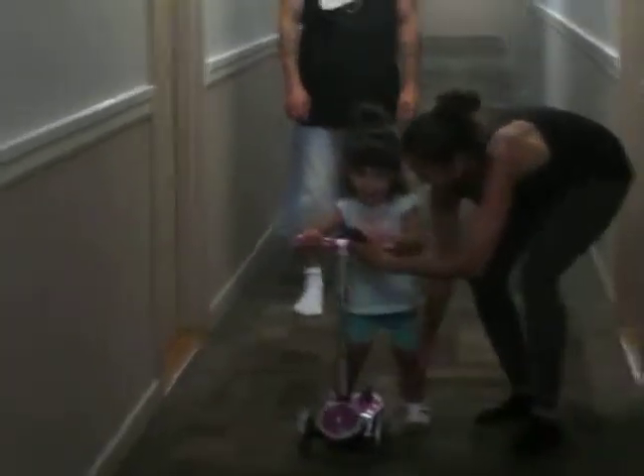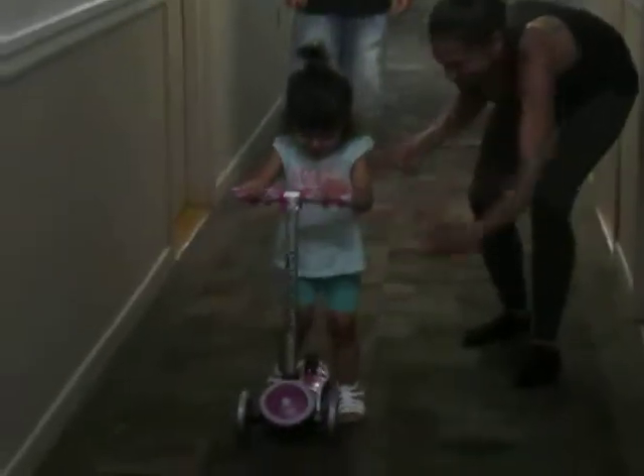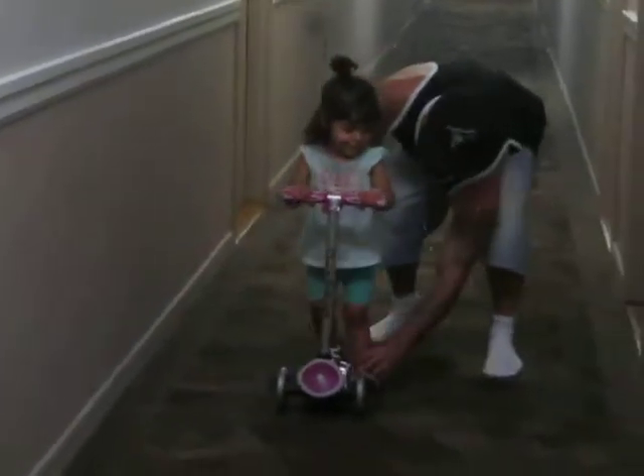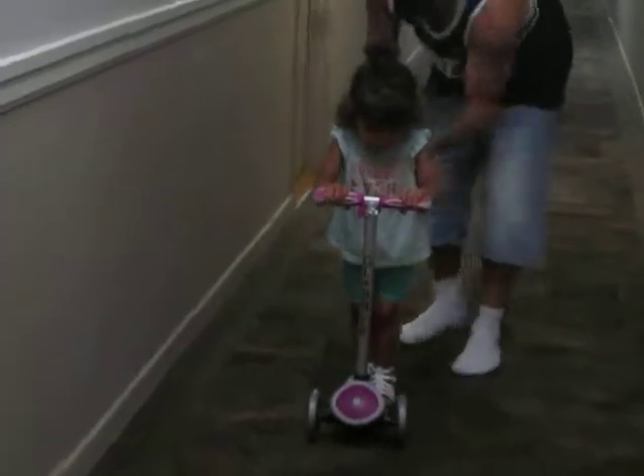There you go. You got it? Keep going. Keep going. Do it. Move your foot bar. Keep going. Push. There you go. Yeah!